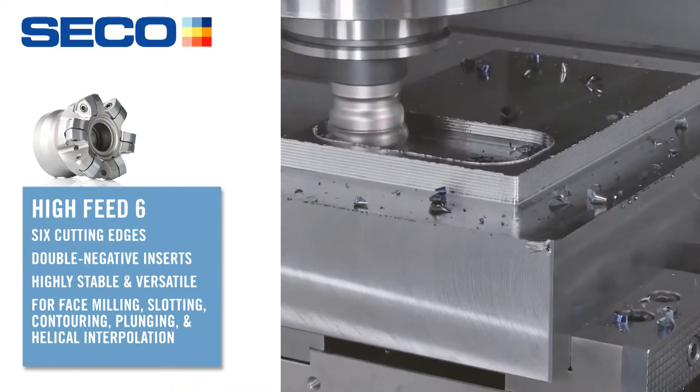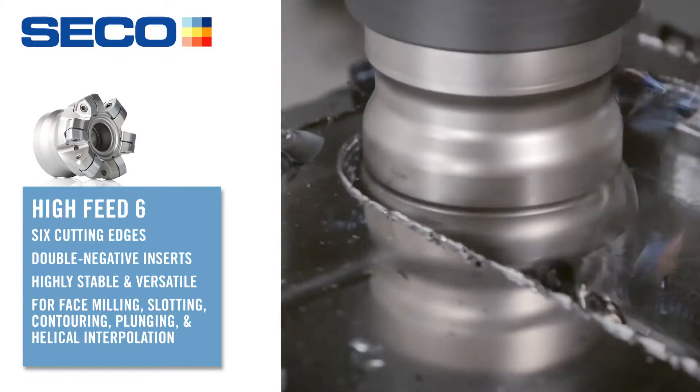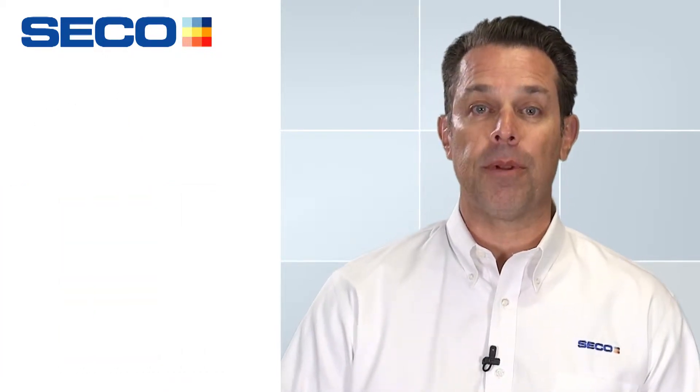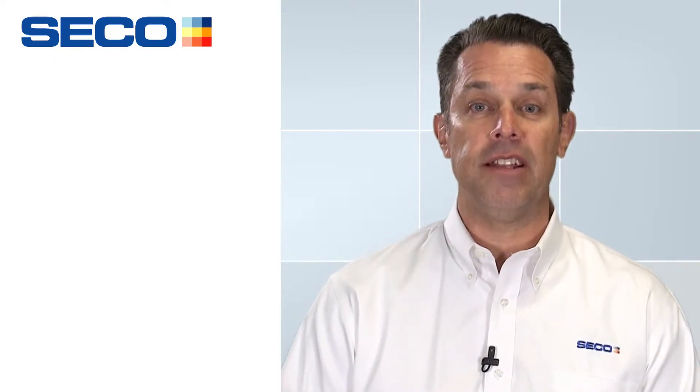High Feed Six meaning six cutting edges — three edges per side of the insert. It's a double negative insert. Now with a double negative insert we do sacrifice a little bit with the ramping and helical interpolation. We can't get quite as aggressive as we could with a single-sided insert, but we can still perform those functions. You just have to be very careful with it.